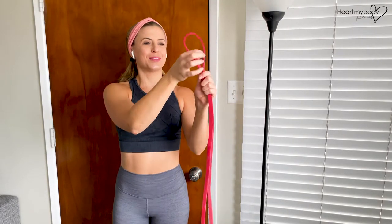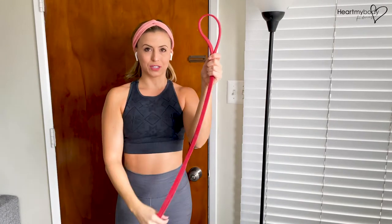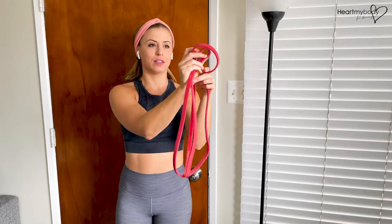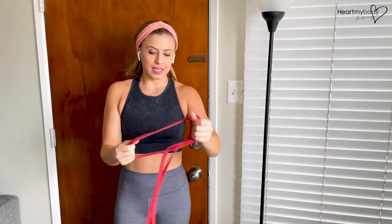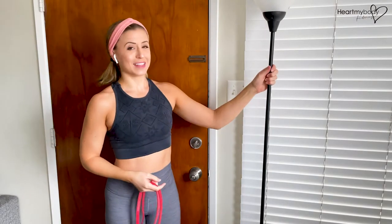You'll need to make a loop on one side, have the band wrap around whatever you're trying to attach it to, and then loop the other side of the super band through. So what this actually looks like — let's say you have rails on your stairs, and let's pretend like these are the rails.